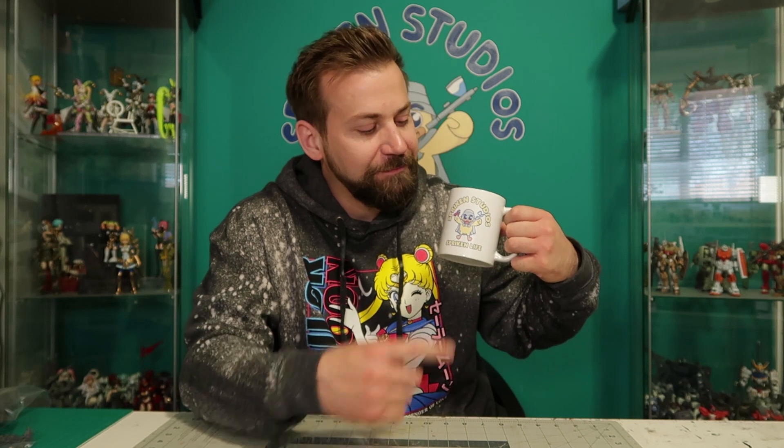Hey everybody, and welcome to Spriggan Studios. I'm your host, Senshi Spriggan. I'm here to bring you not one, not two, but three diorama videos. Okay, there are not three dioramas in this video, but I'm filming three videos back-to-back that are all diorama videos for people who bought dioramas.